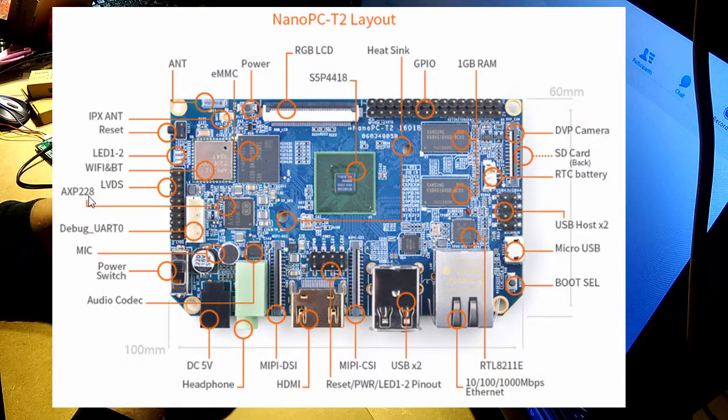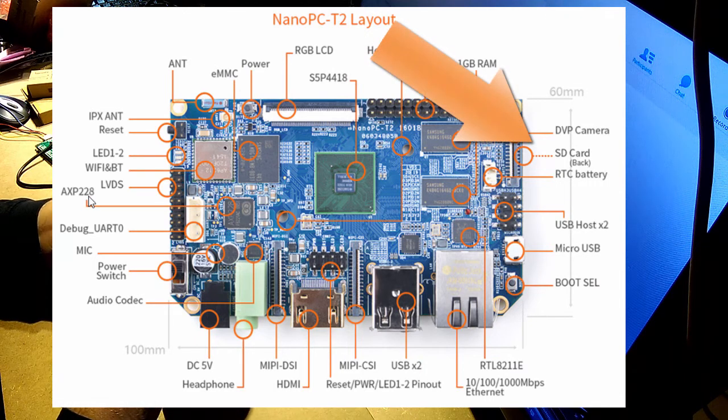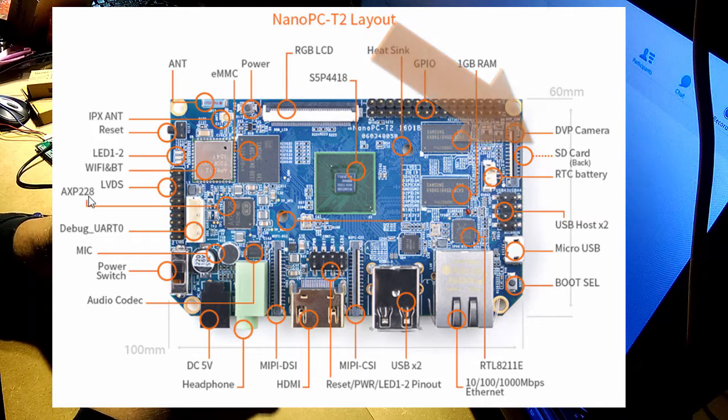We'll have a look at the underside — quite a bit going on there. And amazingly, this is the first time I've seen one of these boards with a full size SD card slot rather than micro SD, which is handy because I've got a whole load of full size SDs which kind of go to waste because nobody else uses them. There's a full size SD on the underside. I wonder what made them do that.